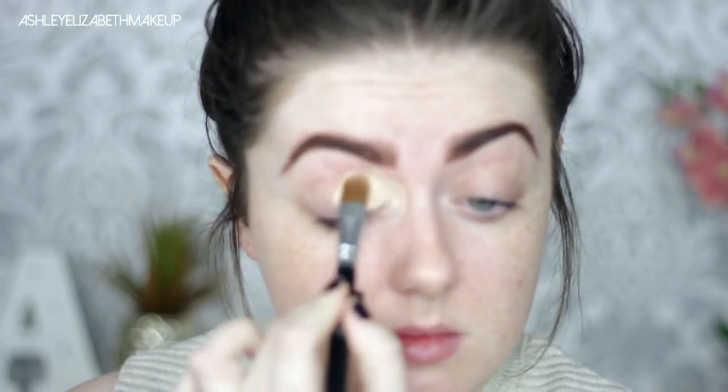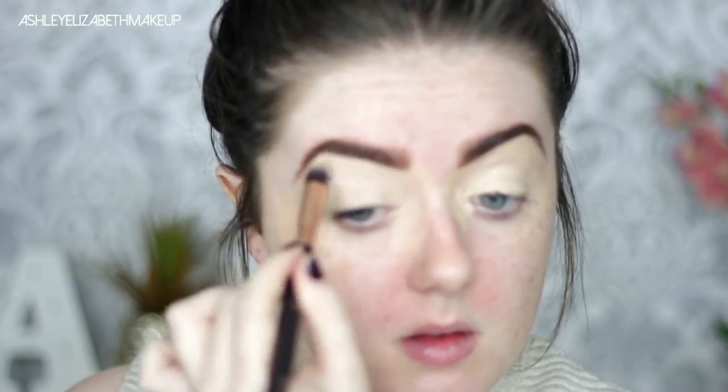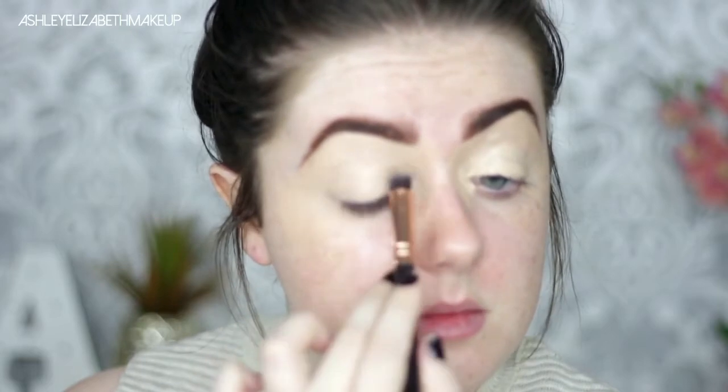Then as always to prime the lid I'm taking my MAC Select Cover Up in the shade NW20 and being ever so careful when carving out the brows. Then I'm just buffing out those edges with my concealer buffer brush and patting the concealer in across the lid to make sure it's all set down properly ready for the eyeshadow.